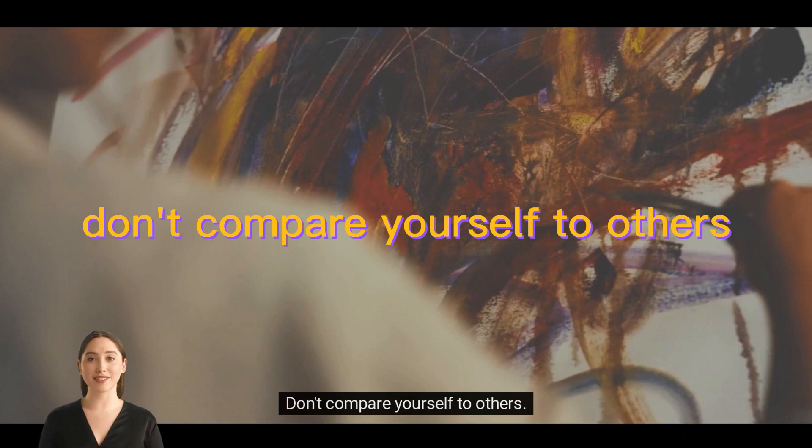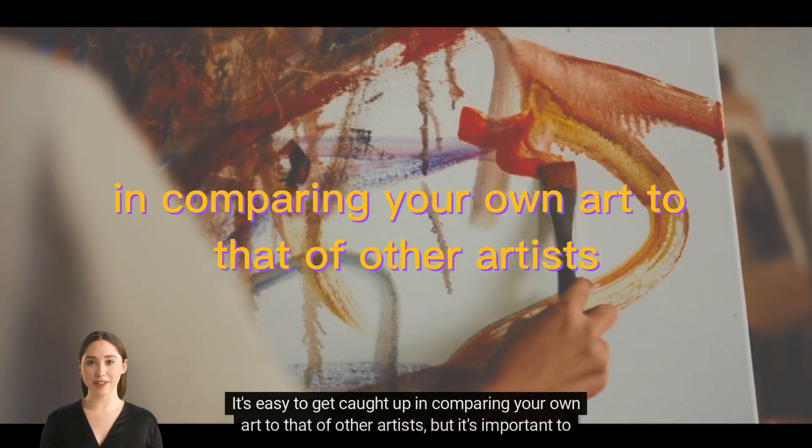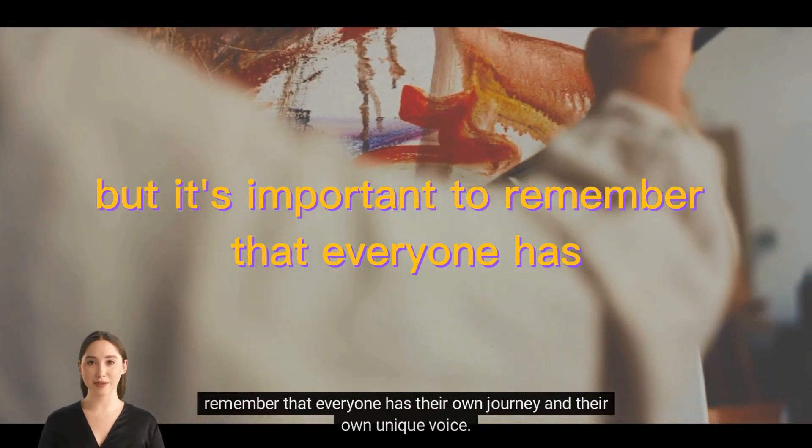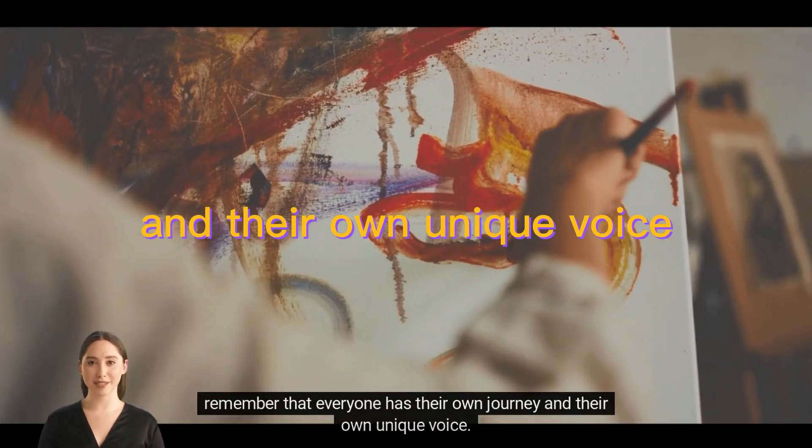Don't compare yourself to others. It's easy to get caught up in comparing your own art to that of other artists, but it's important to remember that everyone has their own journey and their own unique voice.